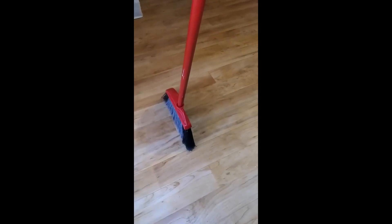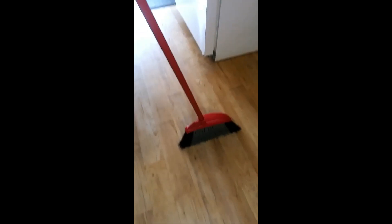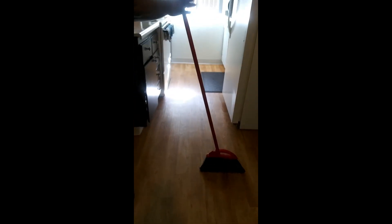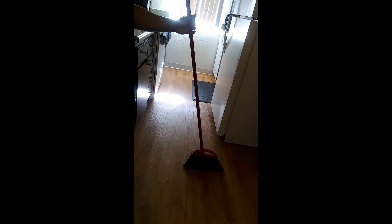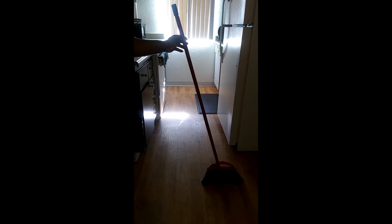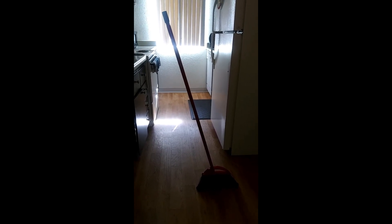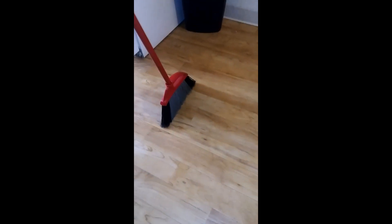Try it yourself, whatever you gotta do. It's real — I'm gonna take the broom away so you guys can see it again, put it in a different location, move it around, nothing. Wow, look at that! You see what it does — you just gotta find the right spot.